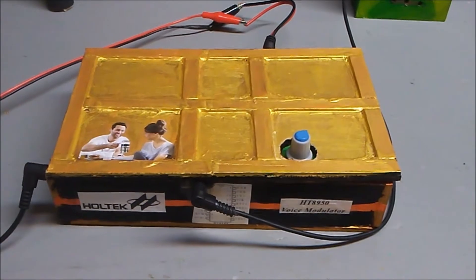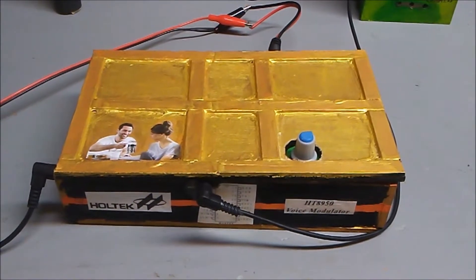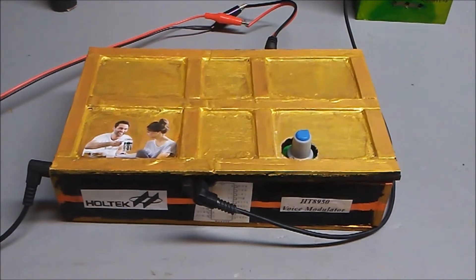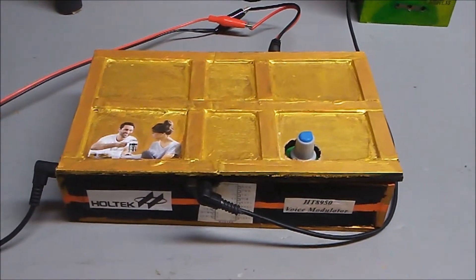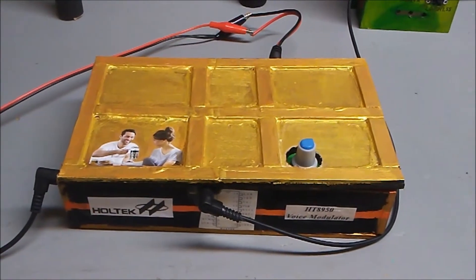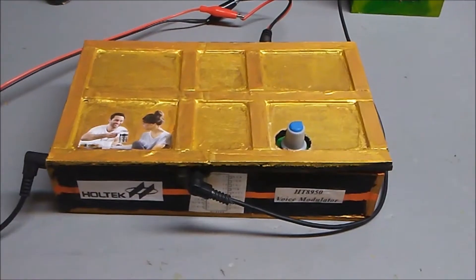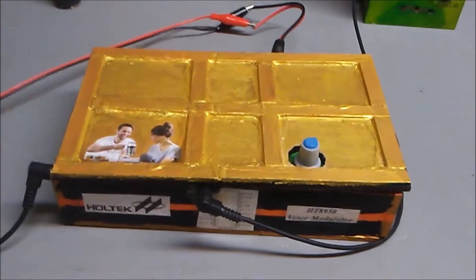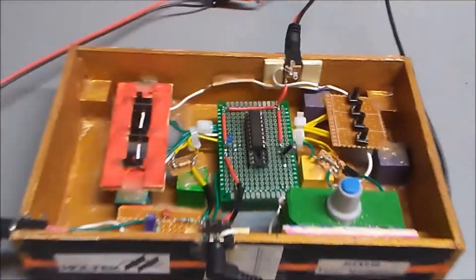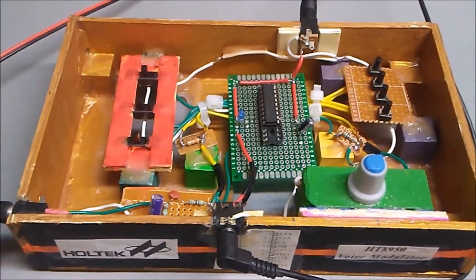This video is a follow-up to a previous video I made about the HT8950 voice modulator chip. You might want to watch that video first, although it's not important. Since then I've pretty much just taken the circuit and put it inside this kit box, and I made a few small changes.